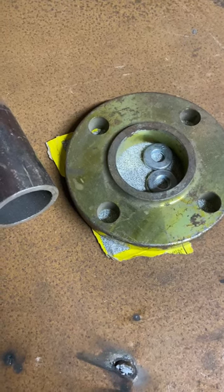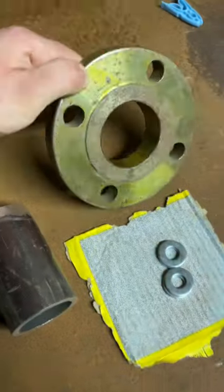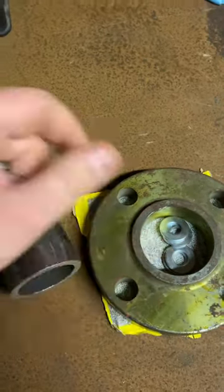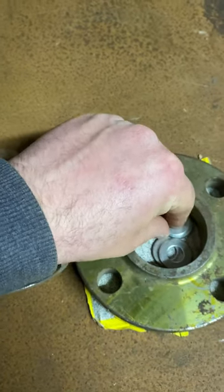How to set up a slip-on flange. First of all, you don't want to ruin the flange face by arc strikes. Best way I've found is to put a bit of cardboard underneath. You want to set the gap for your weld on the pipe.